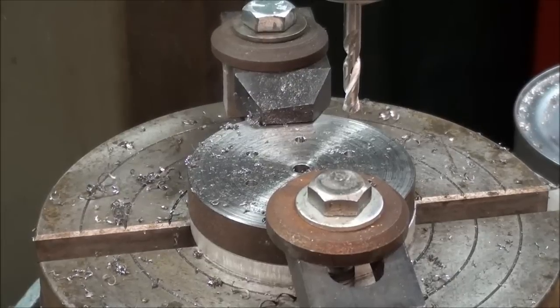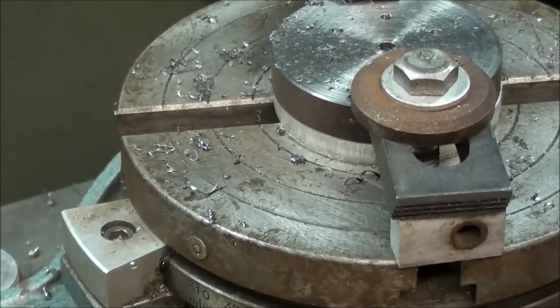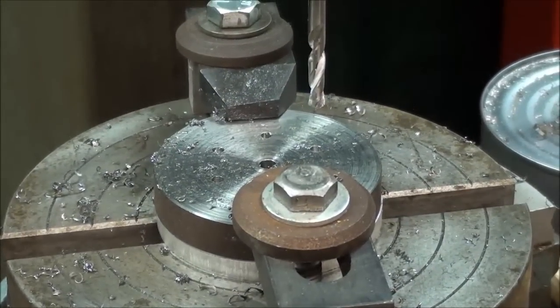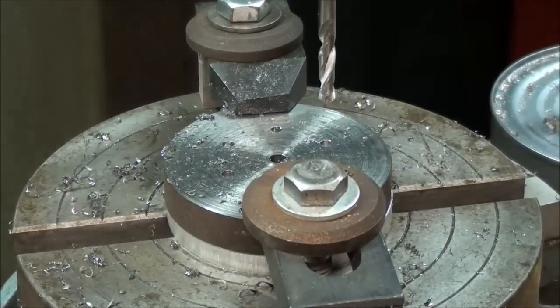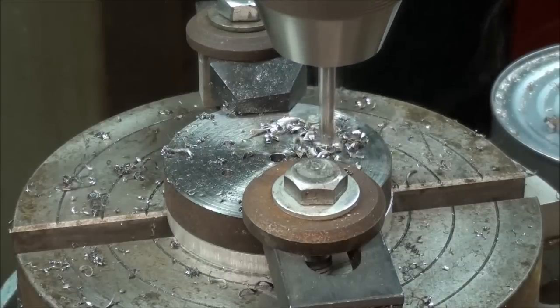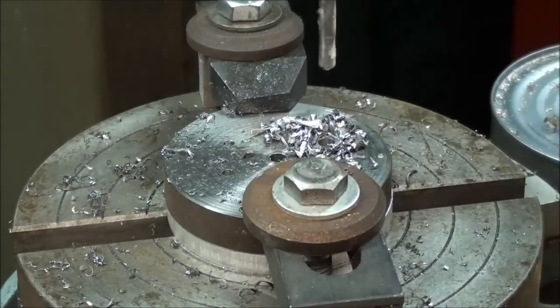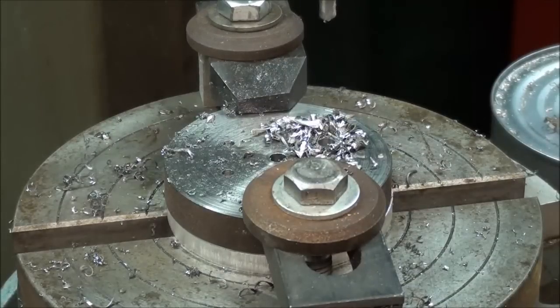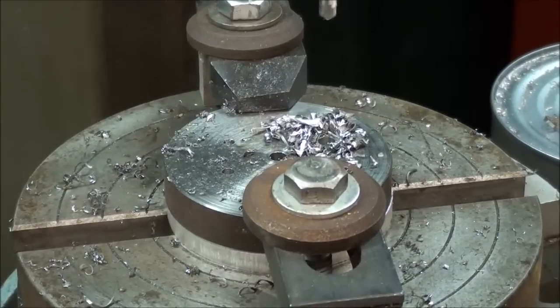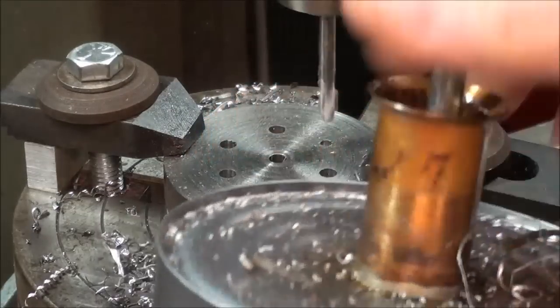I will now re-drill all six holes with the 3/16ths pilot drill. I have set my depth stop here so that the quill will go no farther, which will allow me to drill about halfway into the aluminum packing but not into the table itself. I've turned the rotary table back to zero. I'll meet you on the sixth hole — I'm at 300 degrees and I'm going to drill the sixth hole, putting a little oil on it.